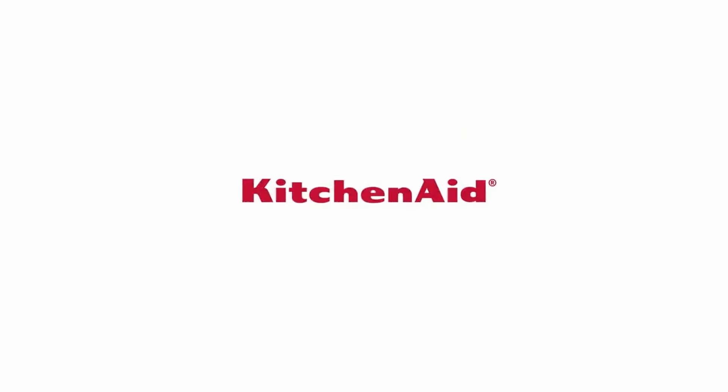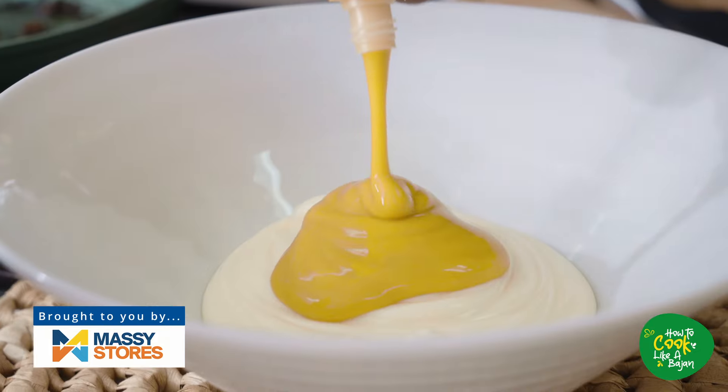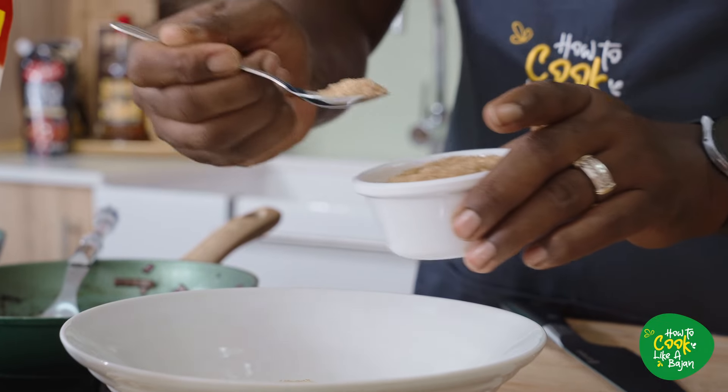So we put all of our wet ingredients into our mixing bowl — Swiss mayo and the mustard. We go in with the brown sugar and black pepper.